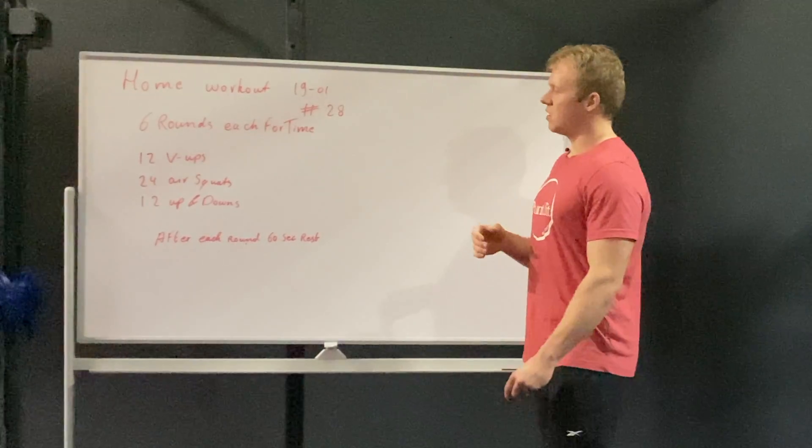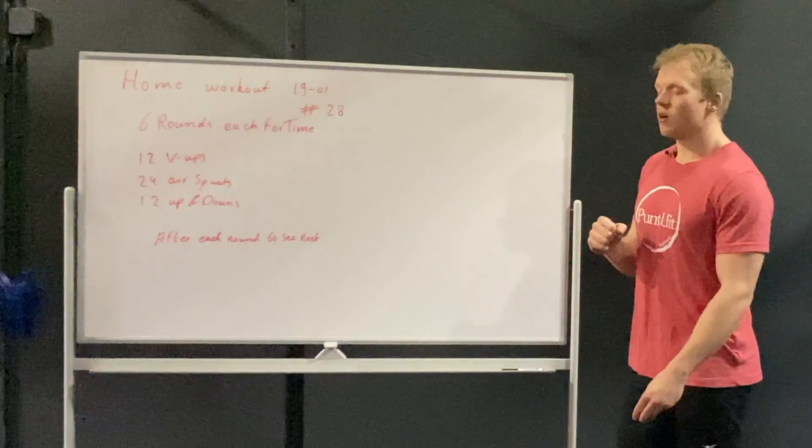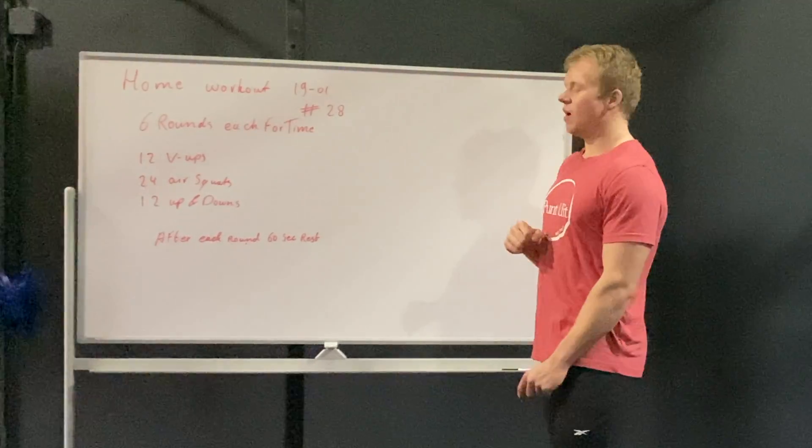Each round is divided into 12 v-ups, followed by 24 air squats, and 12 up-and-downs.